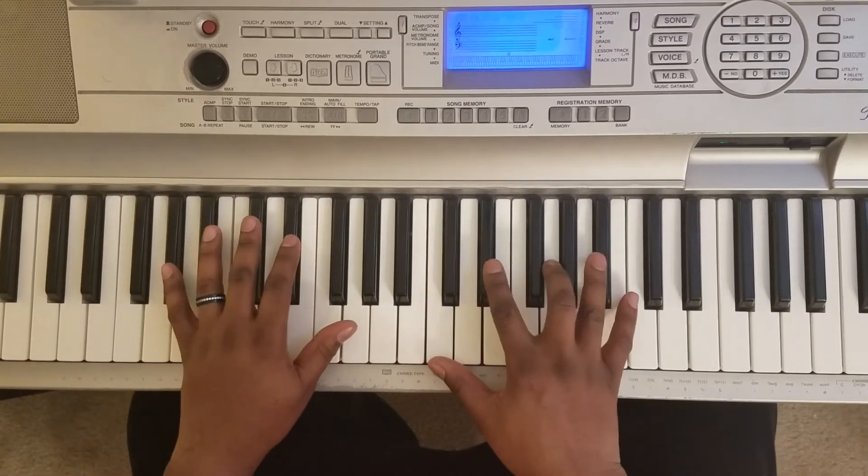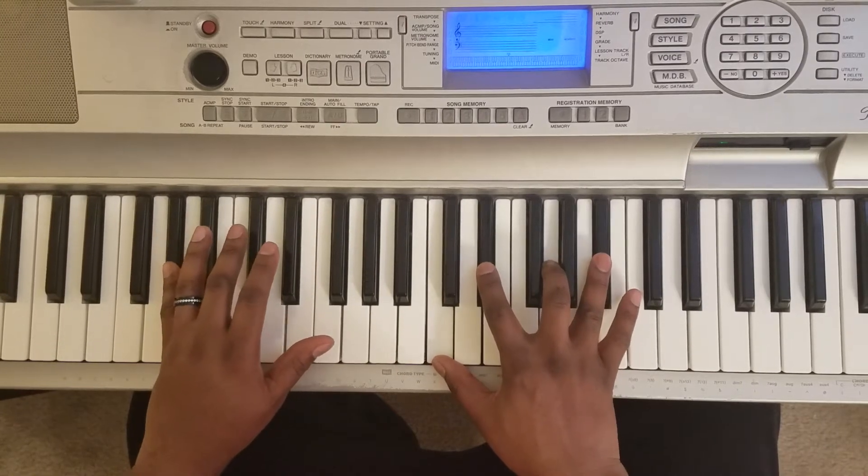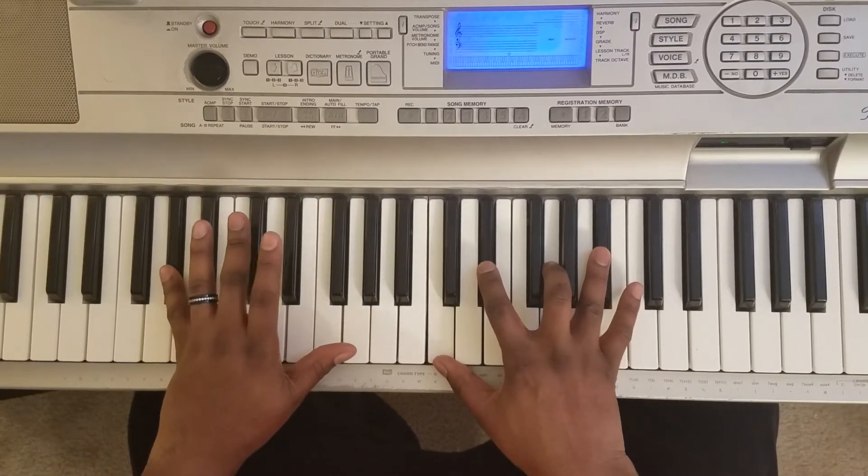Alright, so what you wanna do is take your left hand and hit A flat. Right hand's gonna hit C, E flat, G, B flat. And you kinda wanna roll the chord to give it the flavor of the song, so like that.